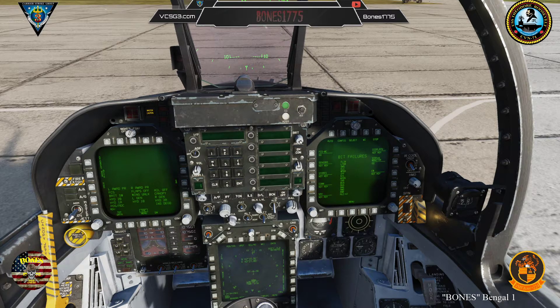The information that you have learned in this lesson will allow you to operate the systems on the Hornet without the need of starting the engines. This is a good tool to use when learning the systems that you will need to utilize during the startup procedure.